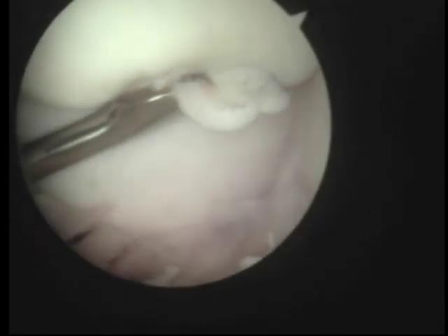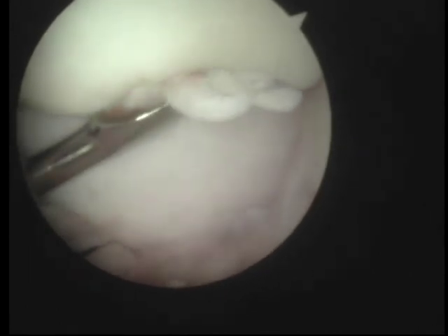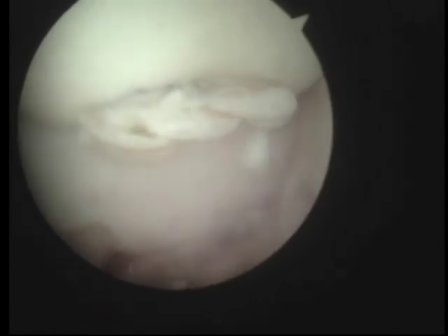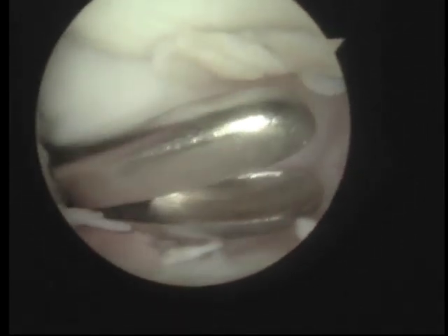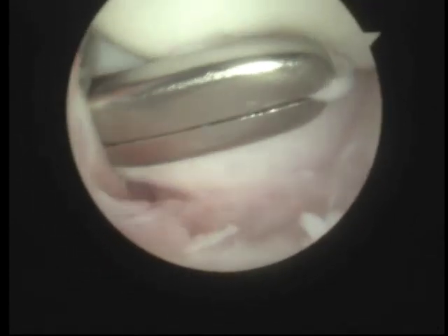Any stuff that comes away needs to come away. We take that all out to a position where we can grab it with our grabbers, which are called rondures. I'm trying not to take it right off as it just floats off in space. The whole time we're doing this surgery it's being irrigated with saline fluid - you can see a bit of blood goes past in the fluid. We take that bit out and then we're left with that curette fracture bed.